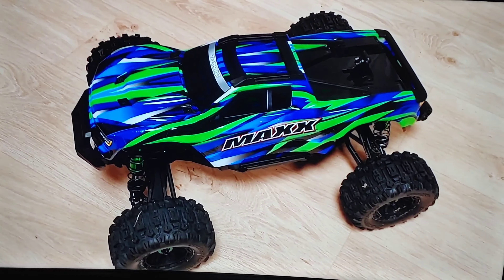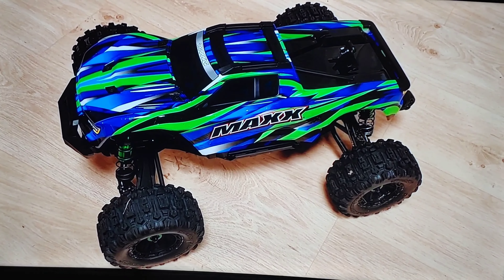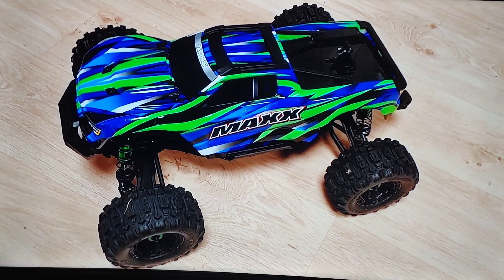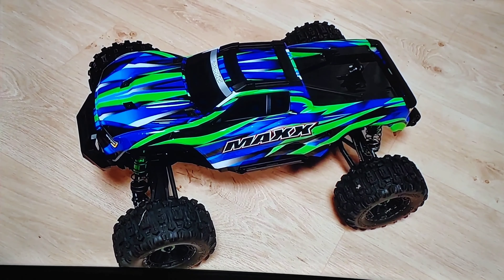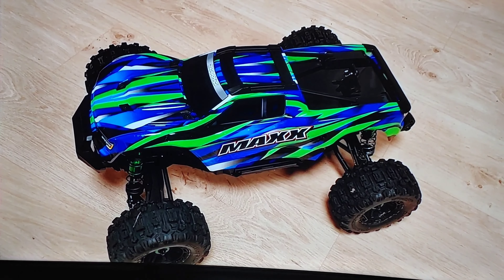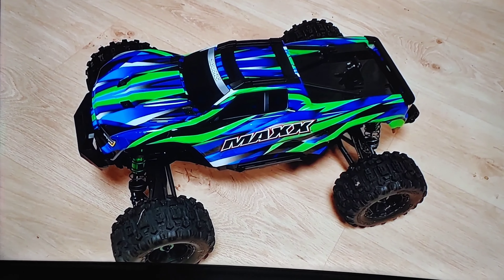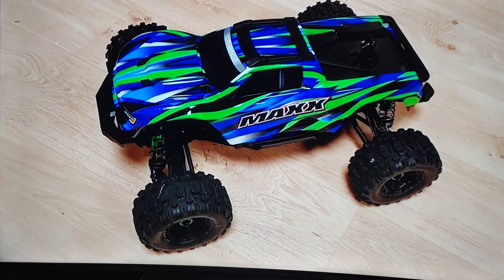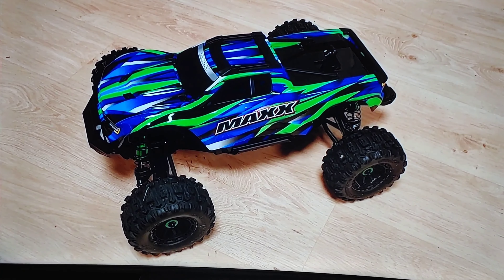There it is with the body back on it. I wish they would have put 'Wide' right above the word 'Max' so you can identify 'I got a Wide Maxx, he got a regular Maxx' — but that's just my personal opinion. There's going to be a link below in the description to his channel; go over there and subscribe because I'm sure he'll have some running videos up soon. Don't forget to like, subscribe, put your comments down below, and stay tuned for more videos. Thanks for watching.